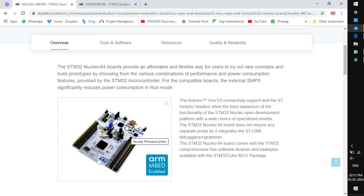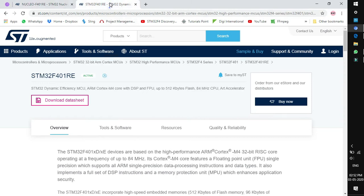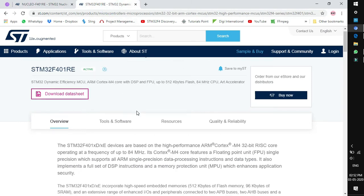After selection of the board, we need to check whether the MCU supports all the peripherals we need. We can go directly to the MCU link. The STM32 F4 and F7 family of controllers support almost all the peripherals required by the user.